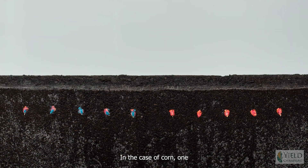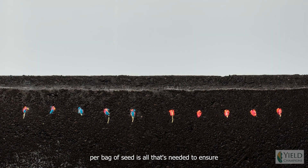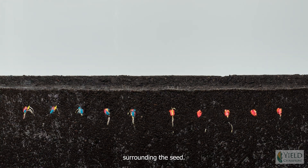In the case of corn, one and a half to two ounces per bag of seed is all that's needed to ensure that there's a high energy source of fertility surrounding the seed.